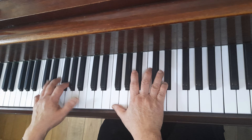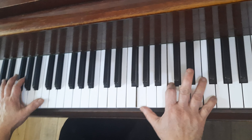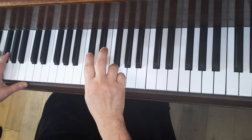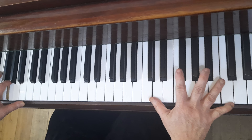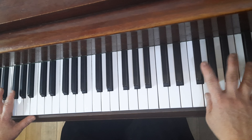Two three four and one two three four and one two three and four and one two three and four. One and two, swing again, three and four and two and three and four and one two three and four. Two three and four, then finish off — should finish off softly, yeah.